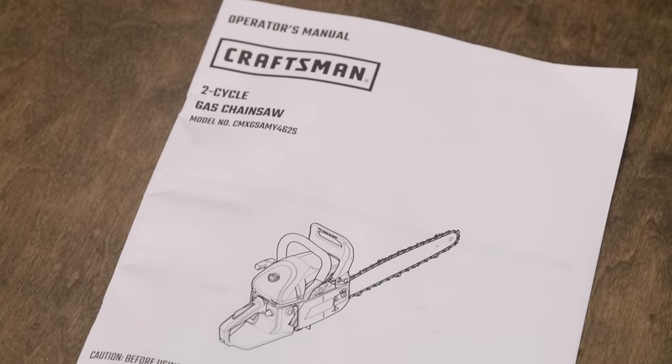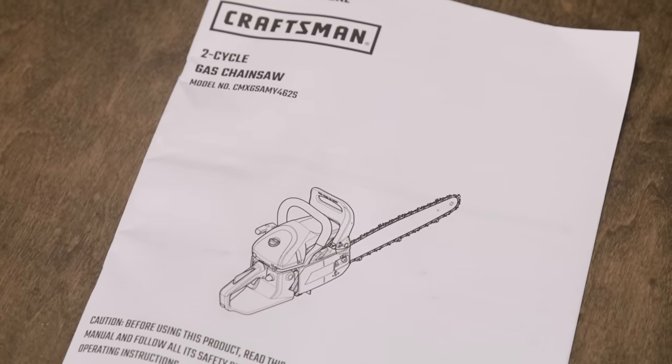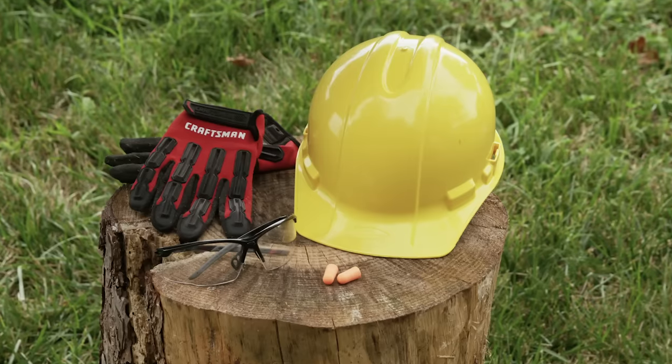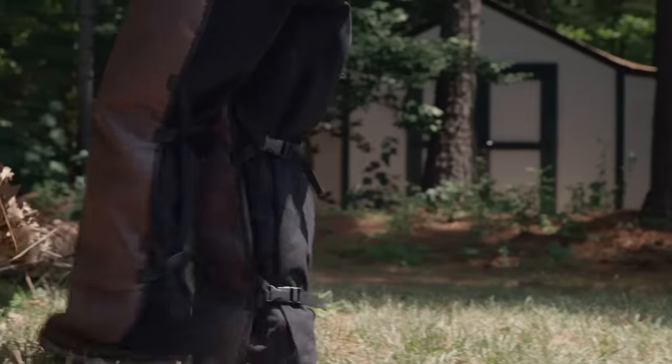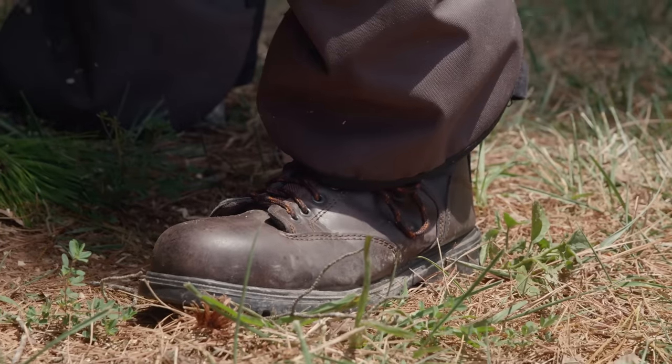Before you begin, thoroughly read and understand your chainsaw's owner's manual before you need it. Get to know the saw's features and what each control does. Safety is vital when operating a chainsaw. Start with the right protective clothing — protective headwear, safety glasses, and hearing protection are all important. Gloves, long pants, and even special chaps and steel-toed boots are your best options for safety.